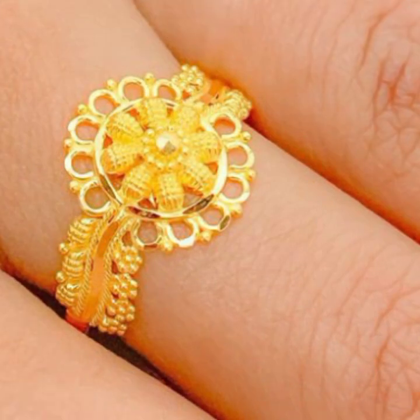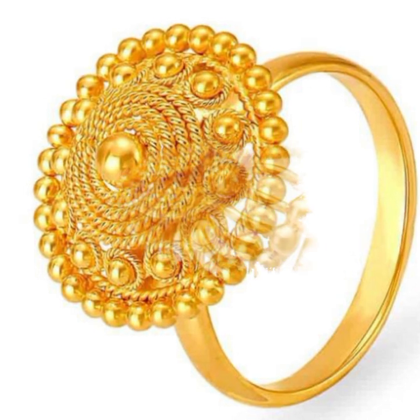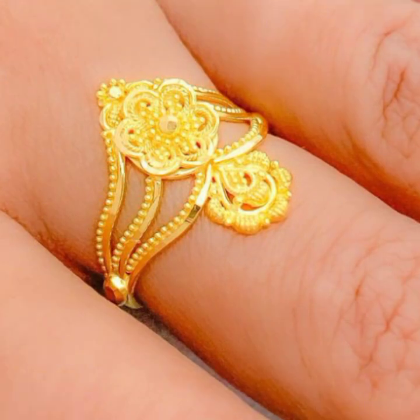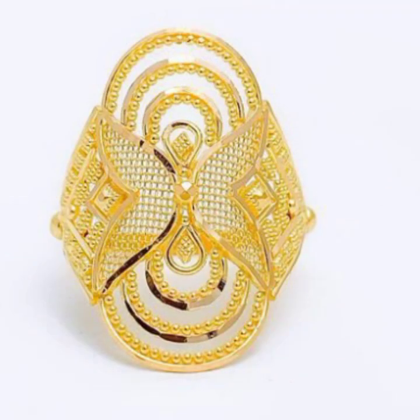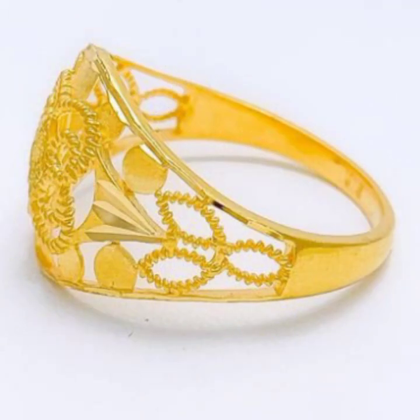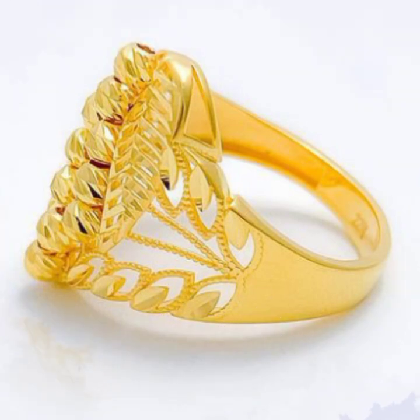In this video, I will show you a design technique. There are also new ideas which will be very nice. In this video, I will show you the wedding engagement, which will be very nice.